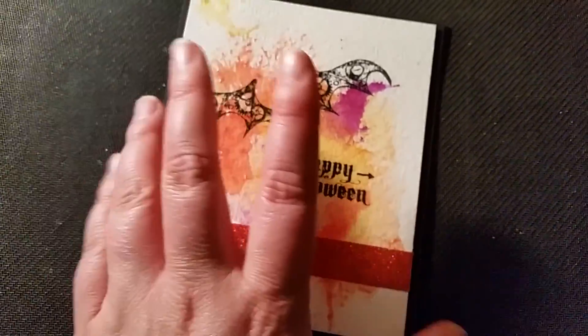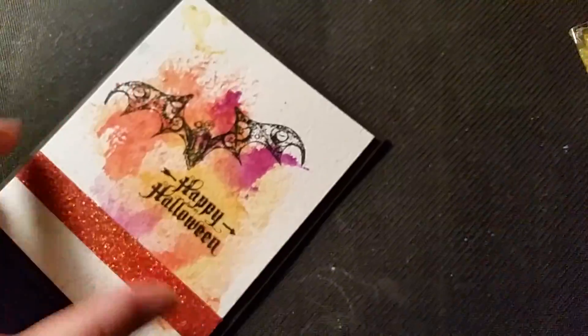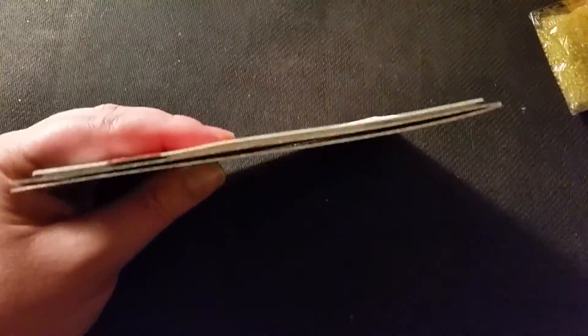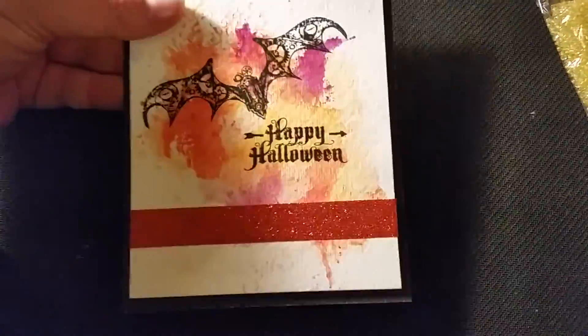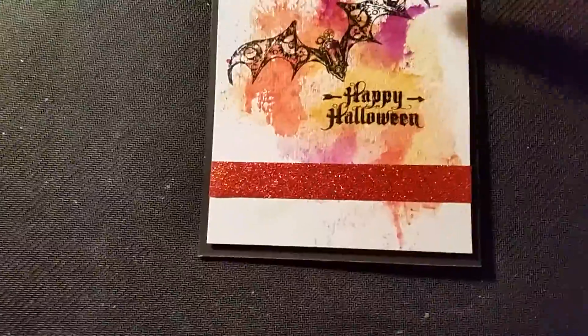I stamped the bat and stamped 'Happy Halloween.' I added glitter trim from the Dollarama — that's from last year so you might not find it — and then I just raised it up on some foam tape, which you can't really see. That was it — easy card!